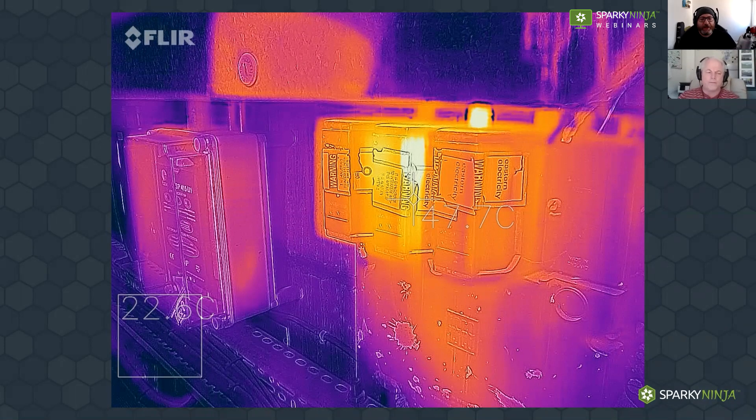I wanted to do this little webinar to introduce you guys, if you're not familiar with thermal imaging, to what the basic principles are, and also cover some of the information about what those settings are on the camera, such as emissivity and reflective apparent temperature. A bit about me: I got into thermal imaging a number of years ago.